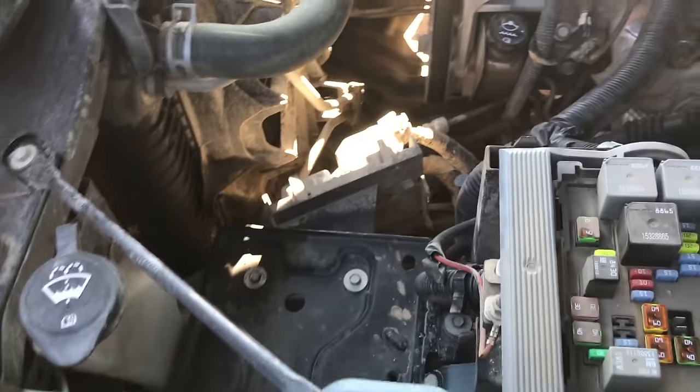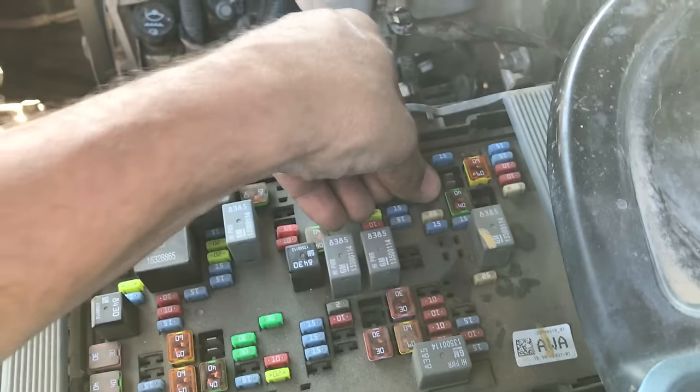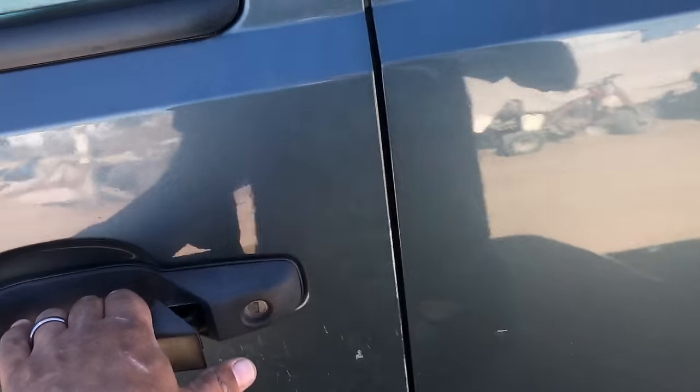Pull it out, replace it, and put it back in. Now let's go start the truck up.